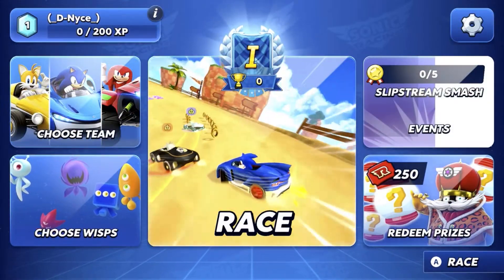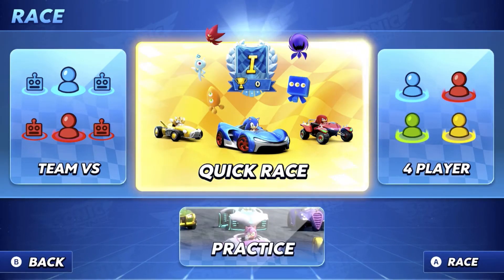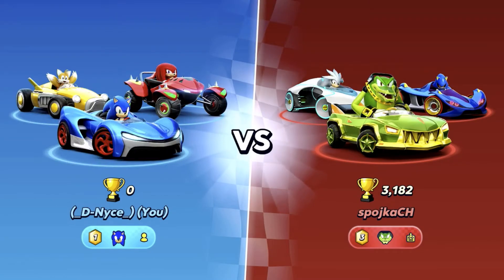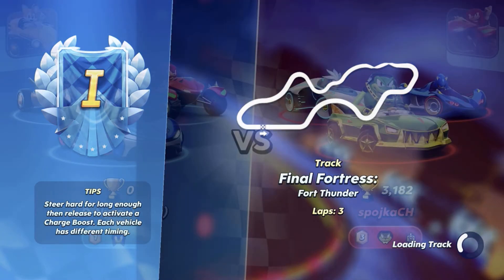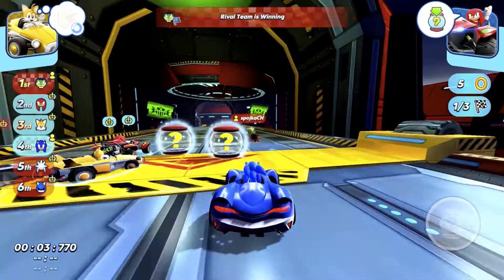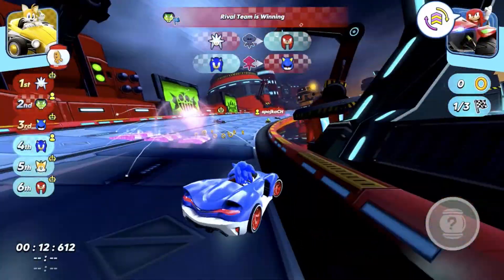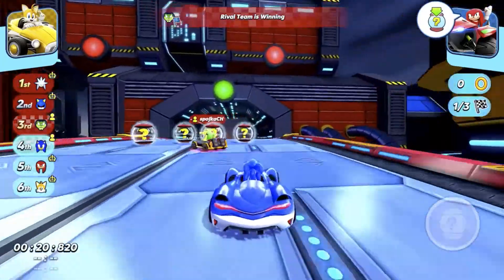So I'm just looking at the leagues and seasons here — not too impressed. I do eventually get into an online environment because I wanted to do a quick race to give you guys a demonstration. But it was stopping me for a while because I wasn't online. A lot of the menu functionality was just turning me off and kept kicking me out of the game. The game is kind of clunky — it looks nice, but it does run wonky. Here's my first race against an opponent: Final Fortress, Fort Thunder, three laps.